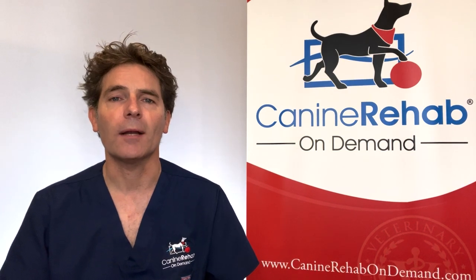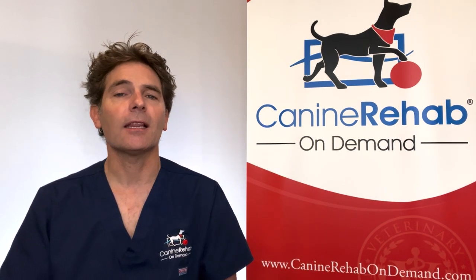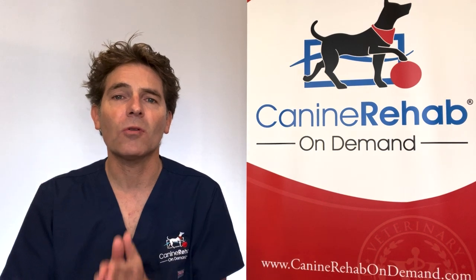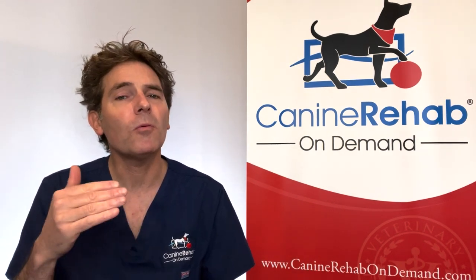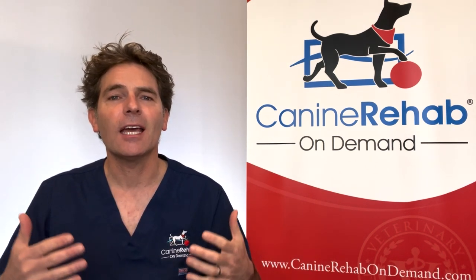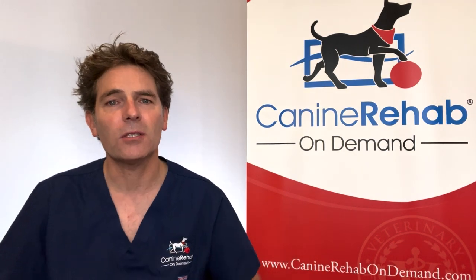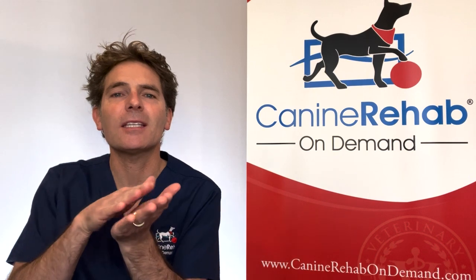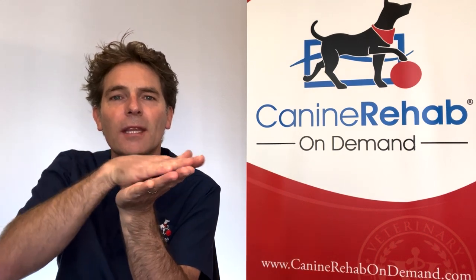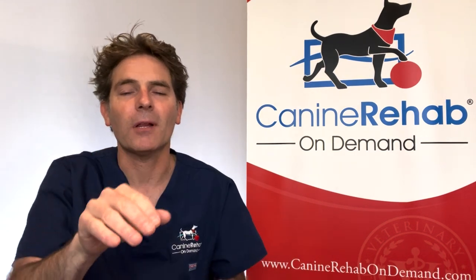Stage one: very rarely do we see patients coming in and diagnosed at stage one. Unless they're a competition animal or a client that is very in tune with their pet, most people miss stage one because they think it's hip dysplasia or some type of osteoarthritis or degenerative joint disease, because they start to see their pet scuffing along — sliding their feet along the floor, shuffling, not picking up and placing.